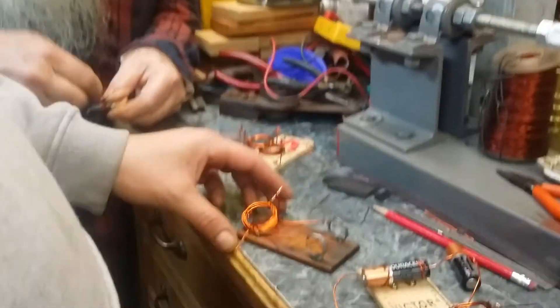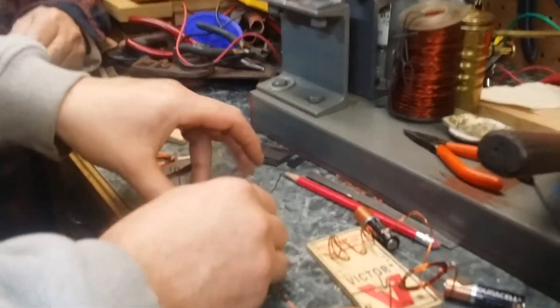Let's get yours going. Go ahead, put it on — just throw the battery on there and it should be good to go.